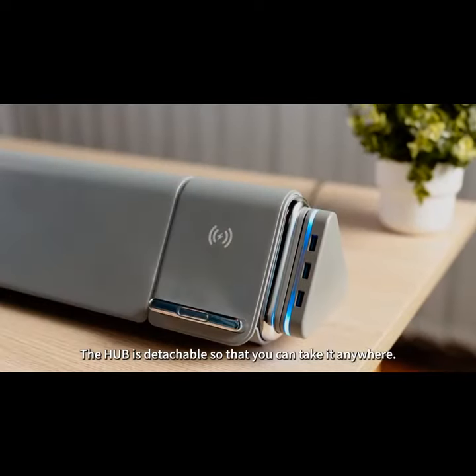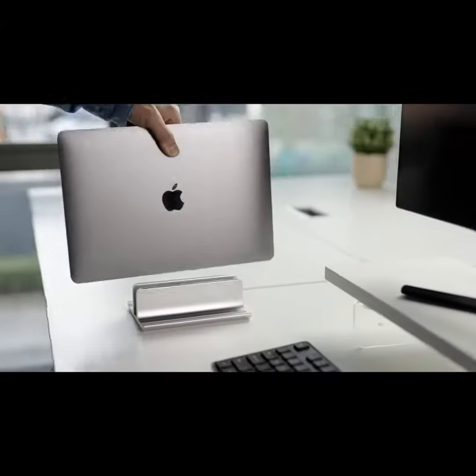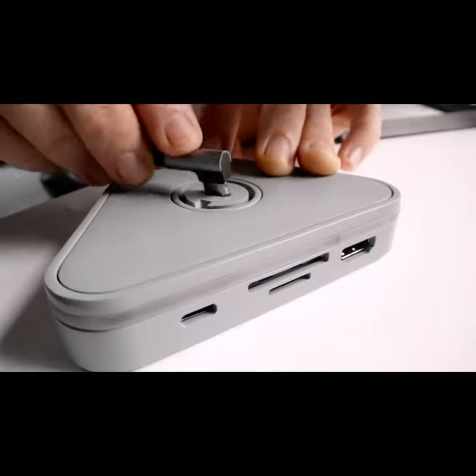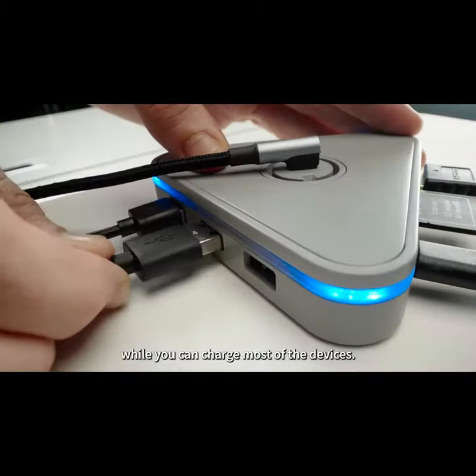The hub is detachable so that you can take it anywhere, because the creative process never stops. Use it to connect your laptop to bigger monitors. Transfer files even from SD cards while you can charge most of your devices.